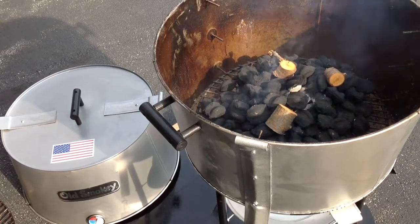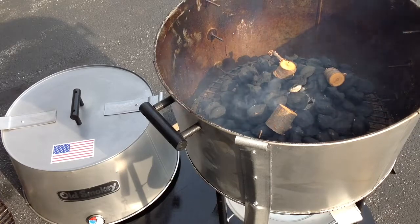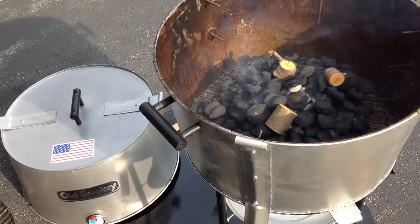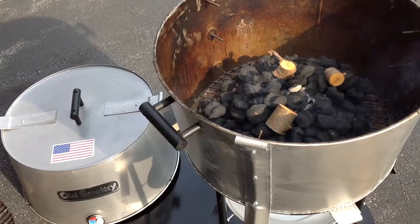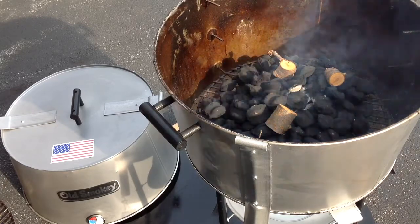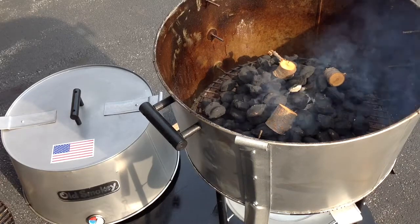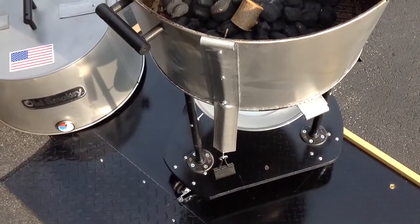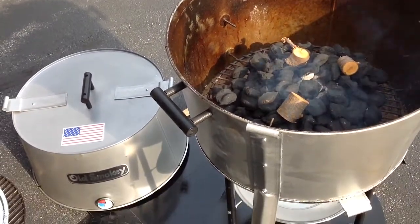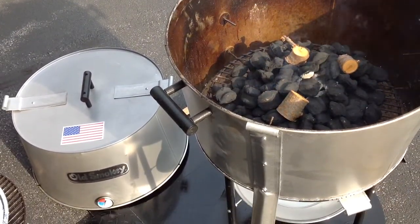Welcome back, folks. Today we're doing the Old Smoky grill — an American-made product made in Houston, Texas, been made there for a long long time. I've done some modifications to it: put a base on it, wheels, and a couple other things. Check out Tom Horseman on YouTube if you want to see how I'm doing that.